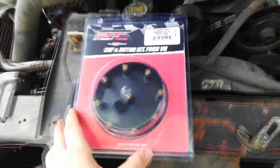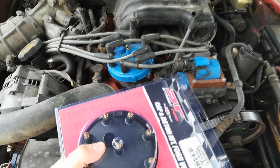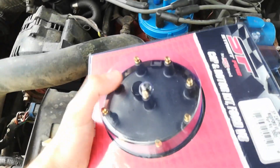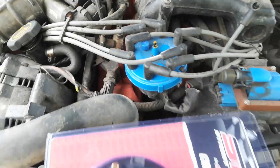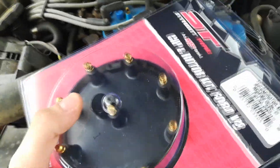Now I'm going to pop this new cap open and hook up everything the same way — matching this knob here the same as that knob on the old one. I'm going to hook them all up, then pull that out, pull the rotor off the old one and put the new one in. Let's go.